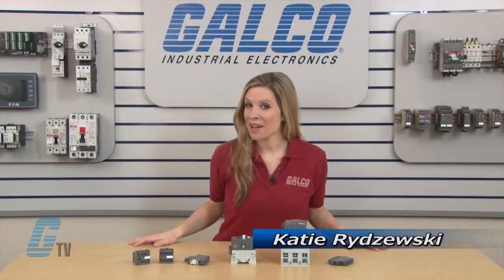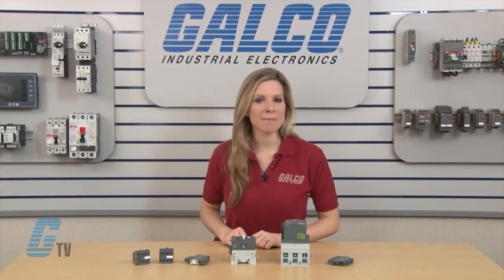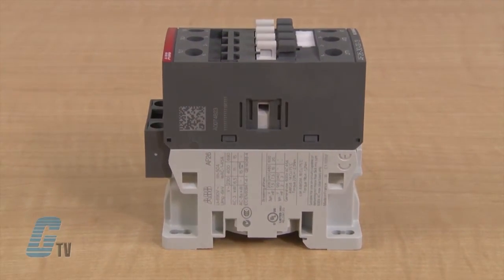Welcome to G-TV! Today I will be showing you how to install auxiliary contacts on the ABB AF series of contactors. I will be using the AF 26 contactor to represent contactors up to AF 96.